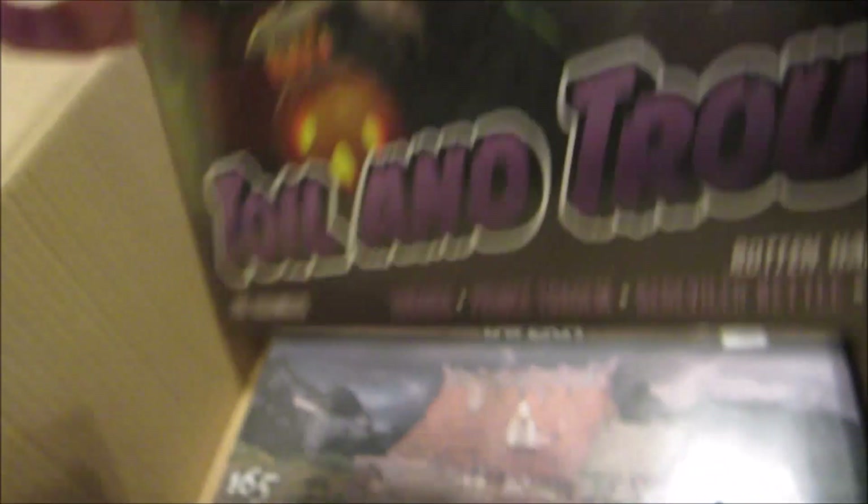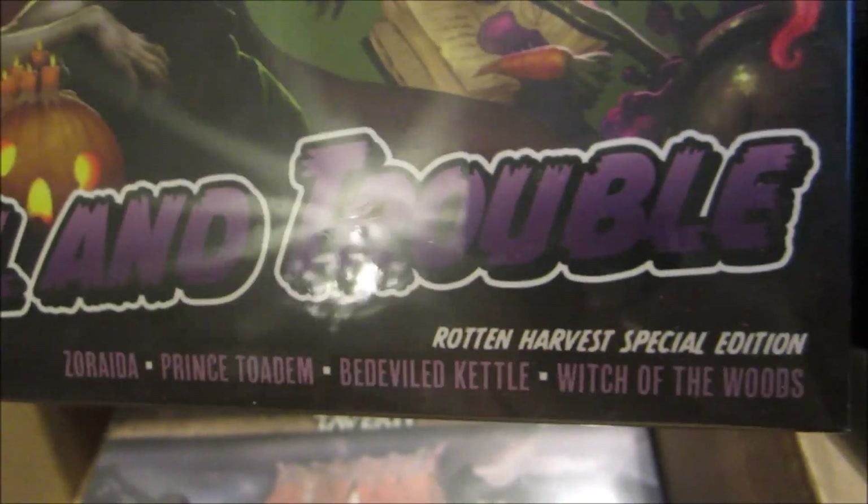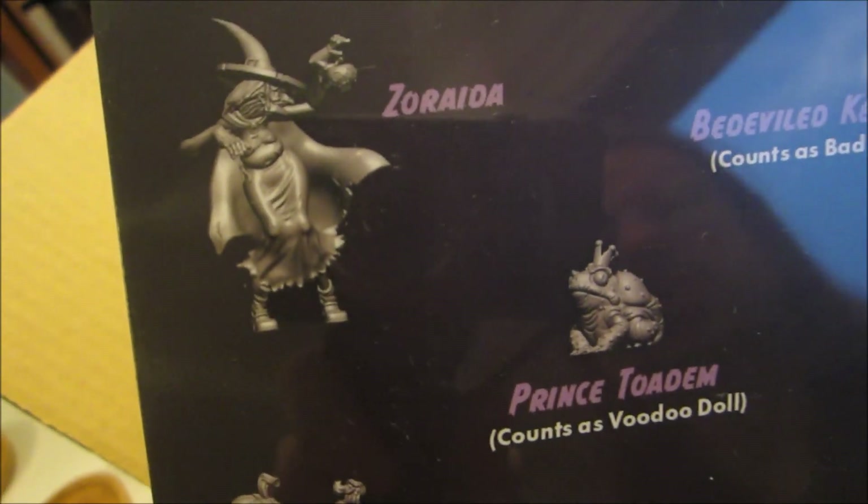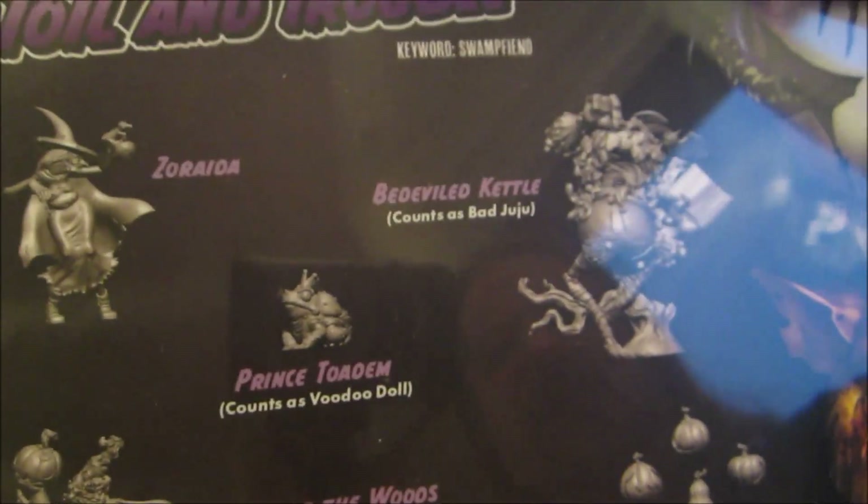Then we have more Rotten Harvest minis — this time the Zoraida set. Zoraida is just Zoraida, and we have versions of Bad Juju, the Voodoo Doll, and the Wild Geists. I've painted a Zoraida crew before in the normal way.